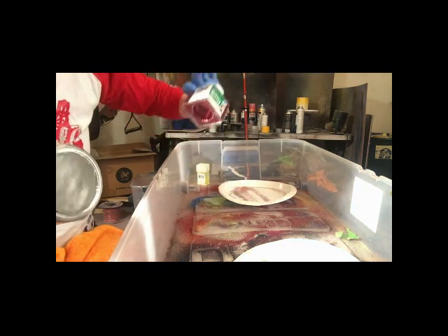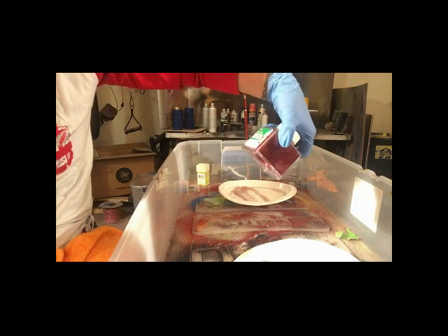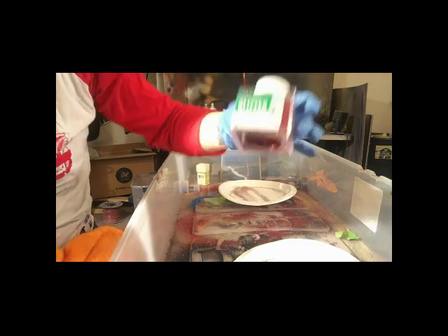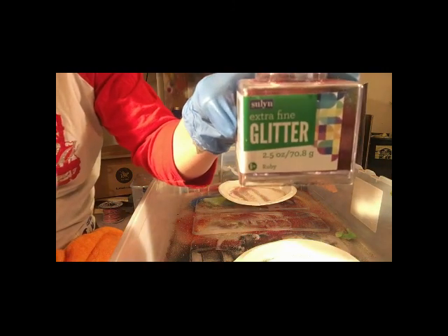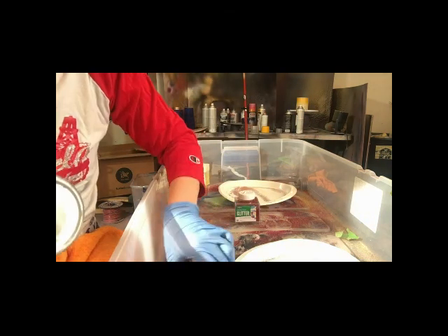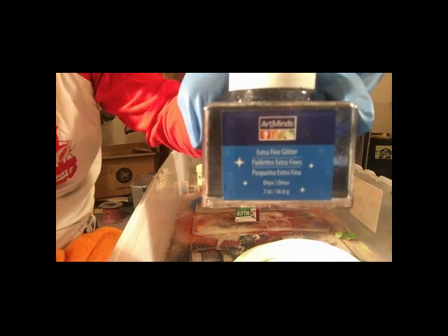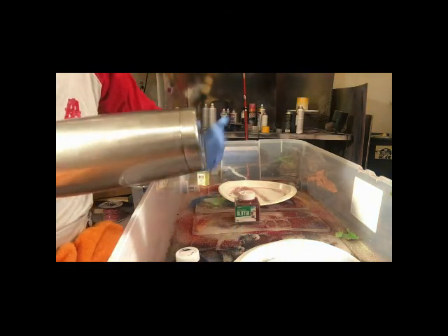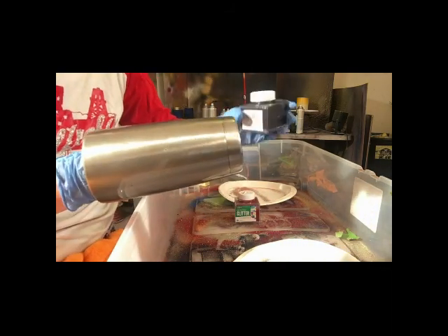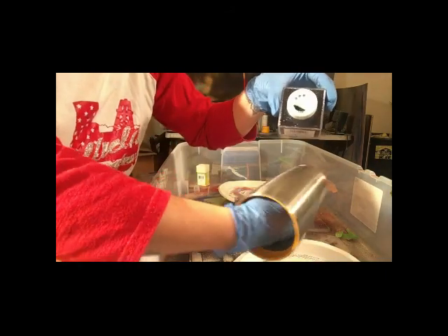I'm also using Red — just regular red, called Ruby. It's Solon Extra Fine Glitter. I got this one at Walmart for $2.49. And then the Onyx is Art Minds. So I start with my Onyx — it's like a navy, it's the closest thing to navy I've found — and I start halfway down the cup, getting it all the way around.